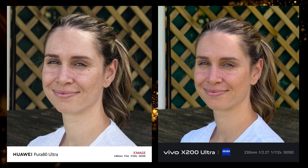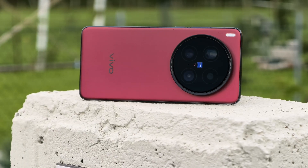The colors on the Vivo are more accurate compared to the Huawei. Then here we have a 10x picture of a human subject. Let's compare it to a 70mm raw file. Here we have the Huawei versus the raw file, and then here we have the Vivo versus the raw file. Which one looked better in your opinion?